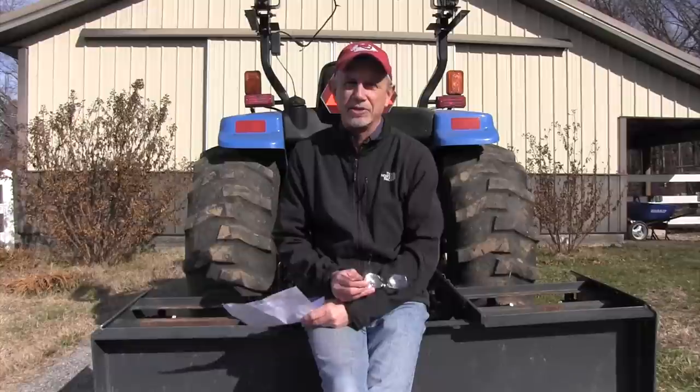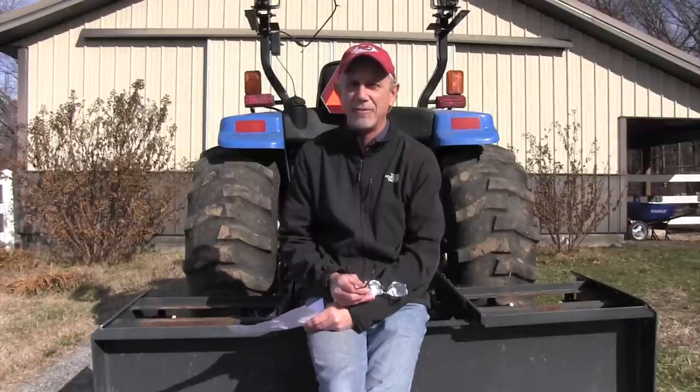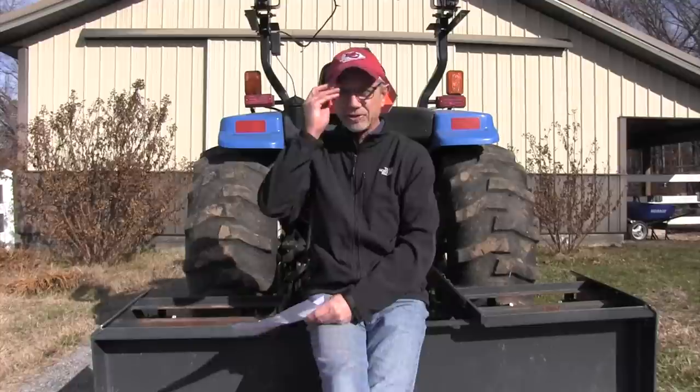Hi, it's Mike with AskTractorMike.com. Got a letter today from Leroy, and Leroy's got a problem with his driveway and wants to know about box blades. Let's read the letter.